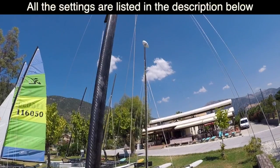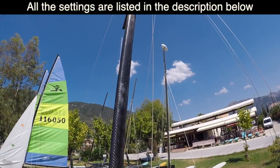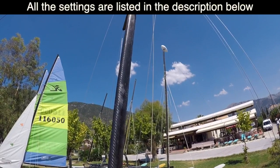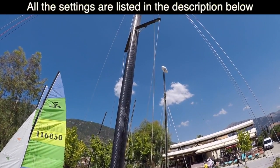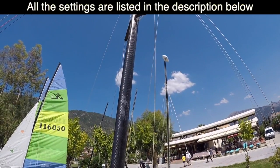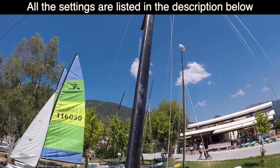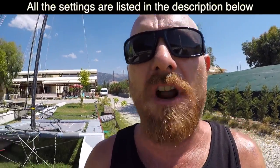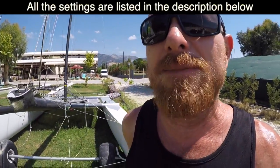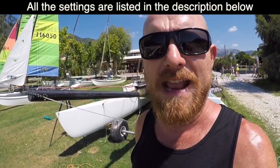What we're trying to achieve with our pre-bend on the mast is to match the curve in the mast with the curve cut into the luff of the main sail. More pre-bend makes the sail flatter and less powerful; less pre-bend makes the sail fuller and more powerful. For heavier teams we want a more powerful sail, so we sail with a straighter mast. For lighter teams we want a flatter sail, so we sail with more pre-bend.